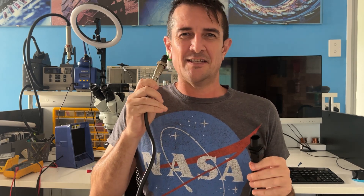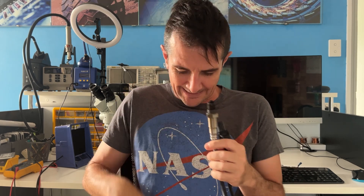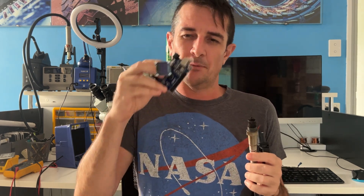In this video we're testing automotive wideband sensors, particularly whether it's worth upgrading your older wideband sensor to the latest Bosch LSU Advance. We're going to make our own microcontroller to compare the differences.